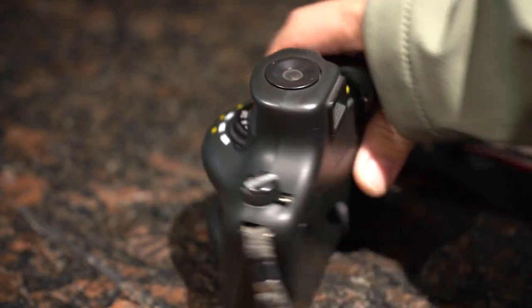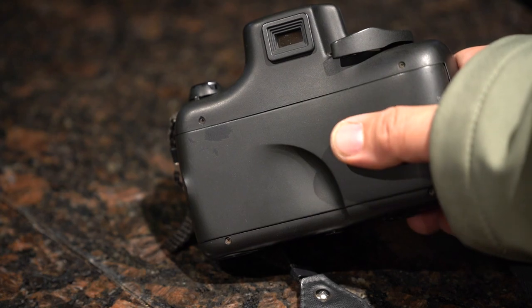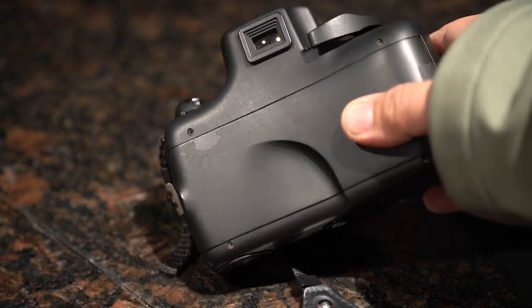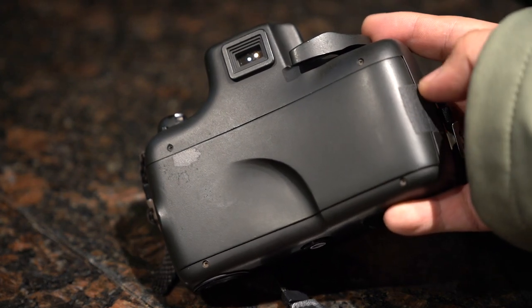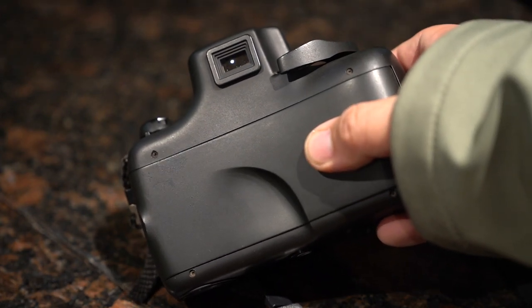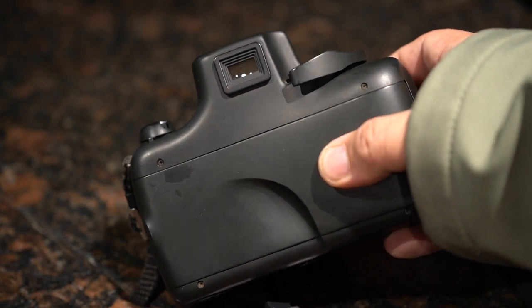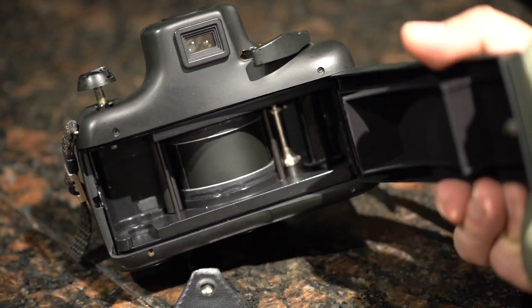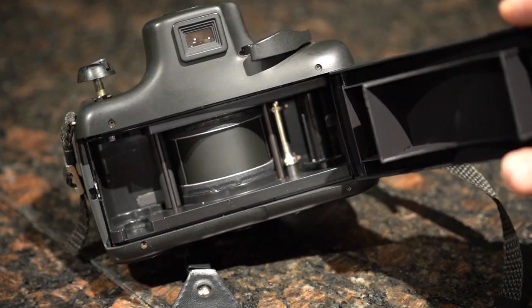I haven't looked into the Noblex banding yet. This camera I have not noticed any banding, which is good news — maybe I just got lucky. The back is very flimsy, so to reduce flimsiness I put a piece of tape on the hinge. It's a little better but you can still hear it.